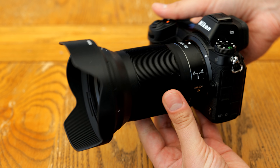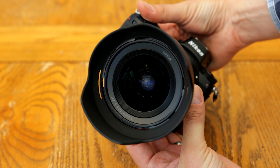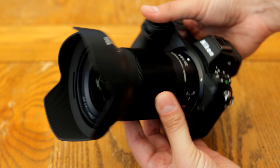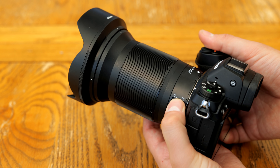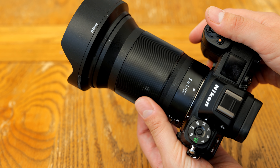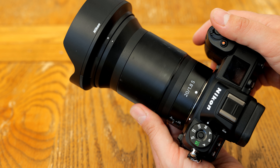The lens does not feature image stabilisation, but Nikon's cameras are mostly image-stabilised themselves now. Overall, no problems in build quality here at all. It handles very nicely, although its shape is a little odd-looking, being so long and thin.